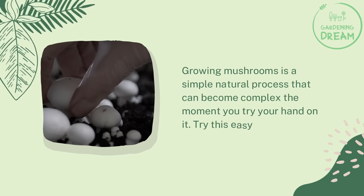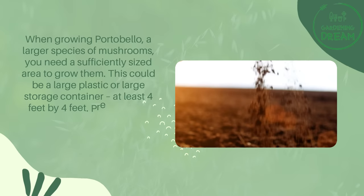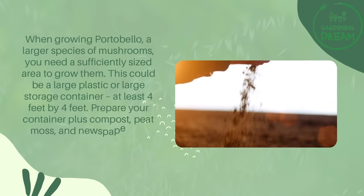Here is a step-by-step guide on how to grow portobello mushrooms from store-bought ones. Growing mushrooms is a simple, natural process that can become complex the moment you try your hand at it. Try this easy method: when growing portobello, a larger species of mushrooms, you need a sufficiently sized area to grow them. This could be a large plastic bin or large storage container, at least four feet by four feet.